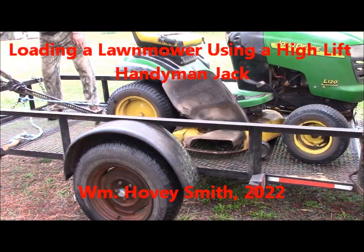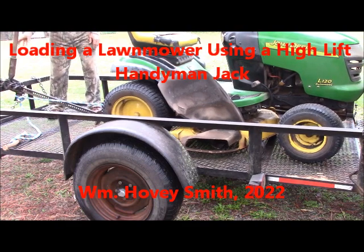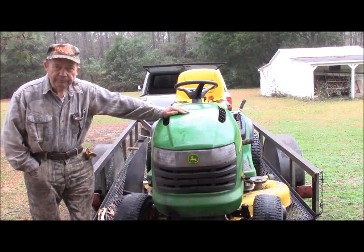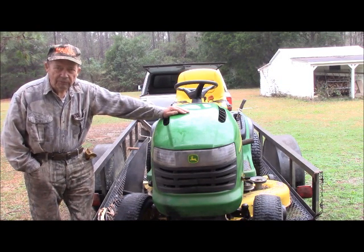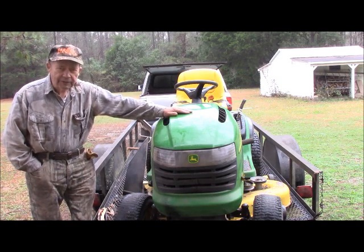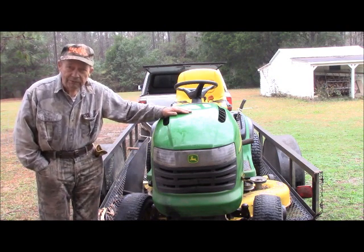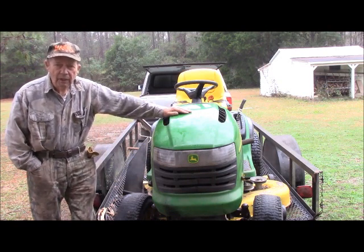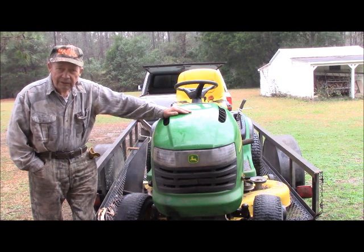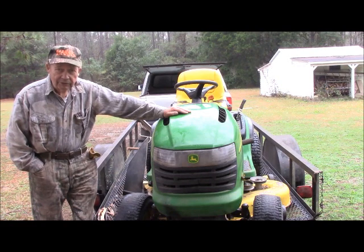Loading a Lawn Mower Using a High Lift Handyman Jack. This is Hovey Smith, the backyard sportsman, and we are in the midst of lawn mower trauma again. This is a John Deere L120, an older lawn mower with over 600 running hours on it. It belonged to my late brother-in-law, and I took it down to the John Deere place and they ostensibly fixed it.